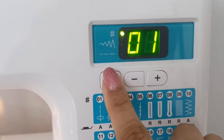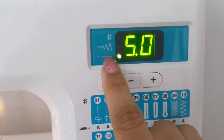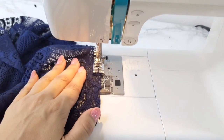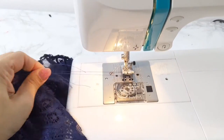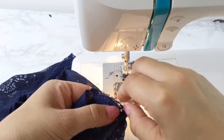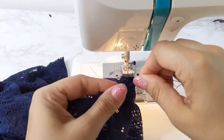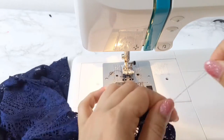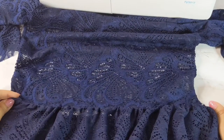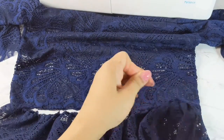To make the gathering part, I'm using straight stitch again, however I'm adjusting the stitch to be the widest I can - a very long stitch - and I'm sewing the waist part of the bottom of the dress. Just leave a long tail from the bobbin thread because you need to pull it to make the gathering. I'm pulling the bobbin thread until I've gathered this area of fabric to the same width as the top part, so I can connect them both later. I'll make a knot here so I don't lose my gathering.